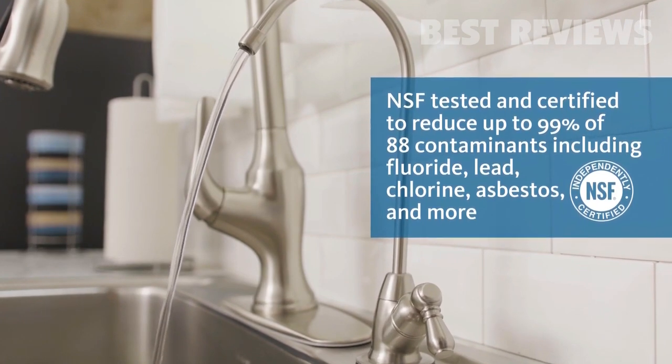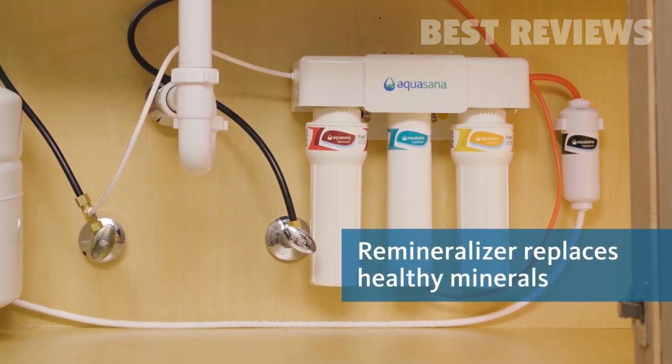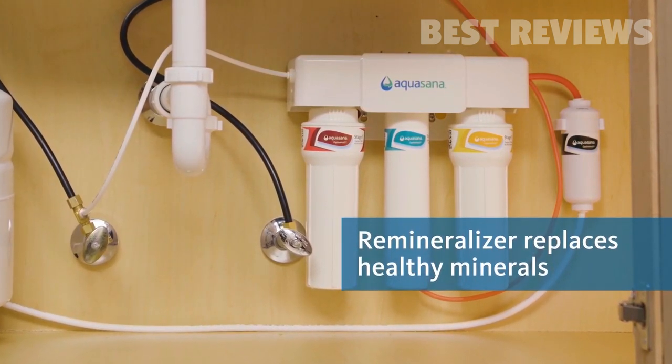That includes fluoride, lead, chlorine, and more. Lose the bad and keep the good — Clarium Technology retains the beneficial, naturally occurring minerals in your water.